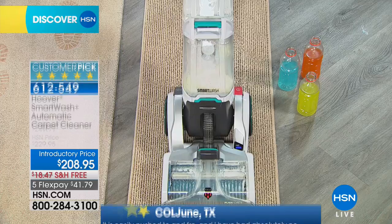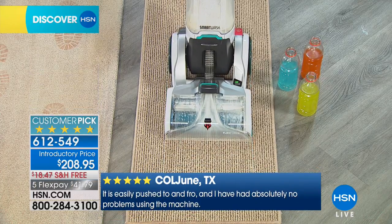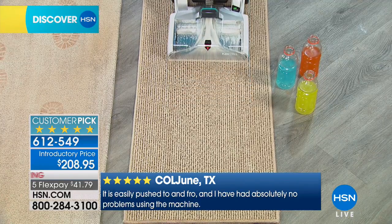Five stars. Six out of seven of our viewers rated it perfect — they love it. You push forward to wash and you pull back to dry and you are done.